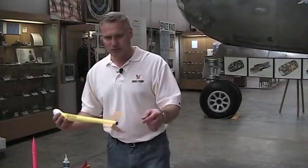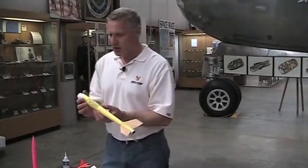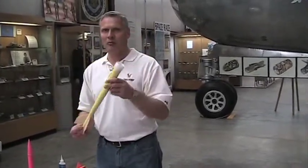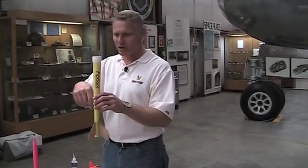You want to make your fins big. This is going to be a C engine, so the engine size down here is an 18mm for a C engine. Now, to keep the drag down, you'll see that there's no launch lug on here. To keep that launch lug off, we're going to have to use a pop lug or some kind of system, or a launch tower.